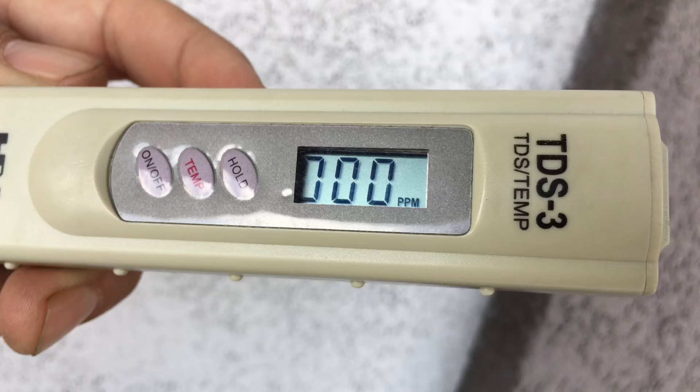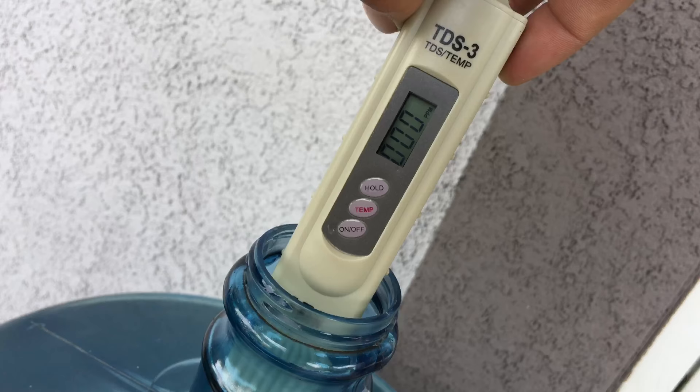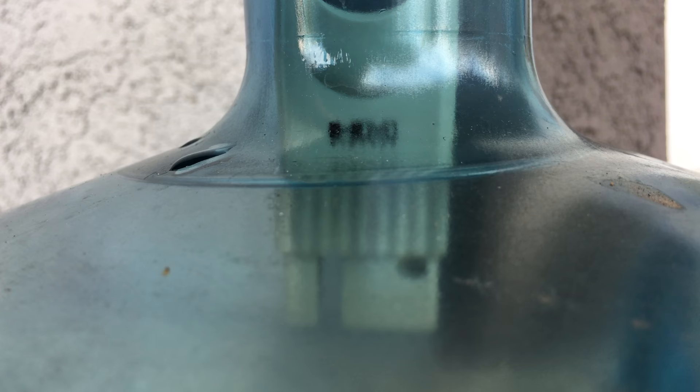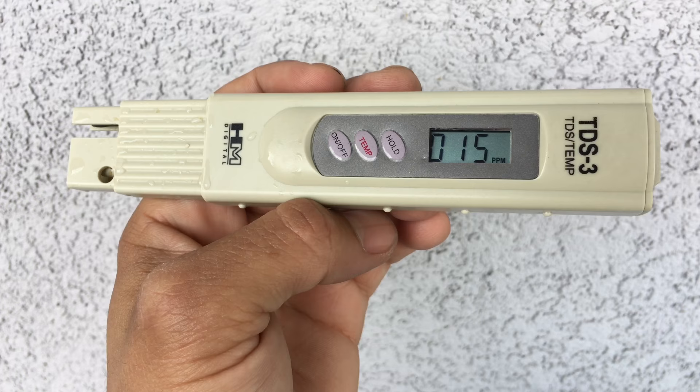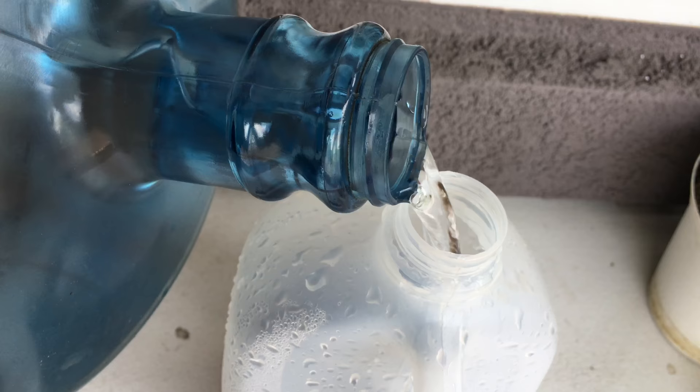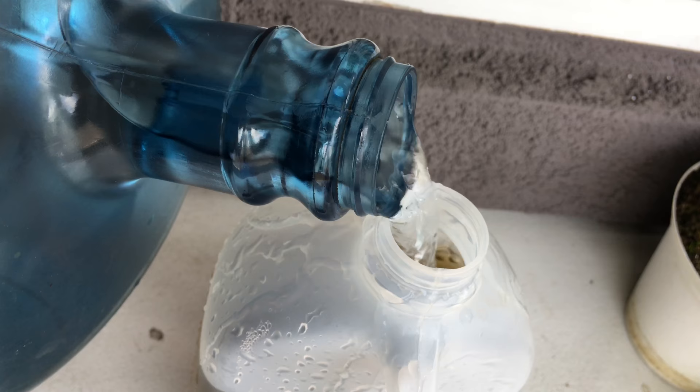This is a TDS meter — I purchased it from Amazon; I'll leave a link in the description below. A TDS meter indicates the total dissolved solids of a solution — the concentration of dissolved solid particles. This reading is at 15 PPM, which is perfect — super perfect for carnivorous plants.